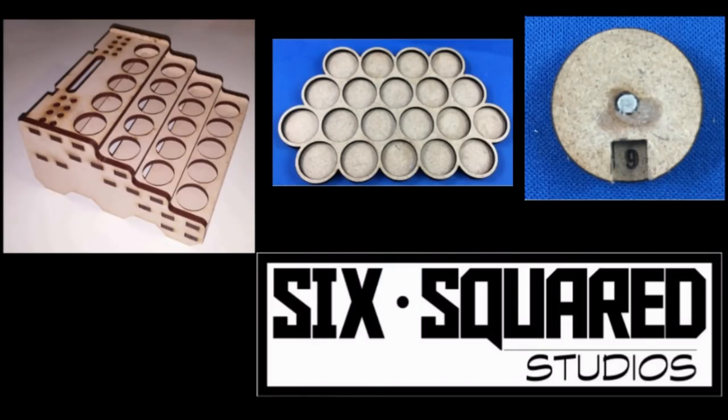This video is brought to you by Six Squared Studios. Go check out the link in the description down below and see all their incredible MDF products including movement trays and wound counters.